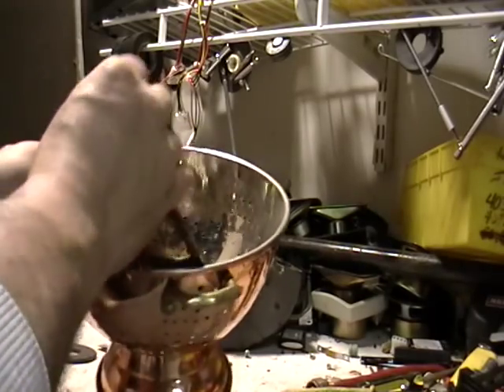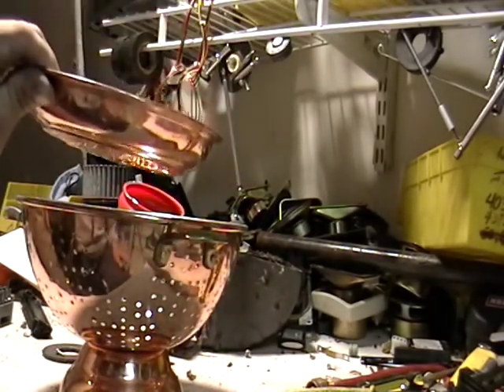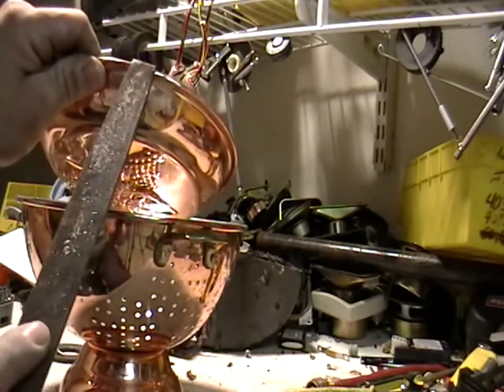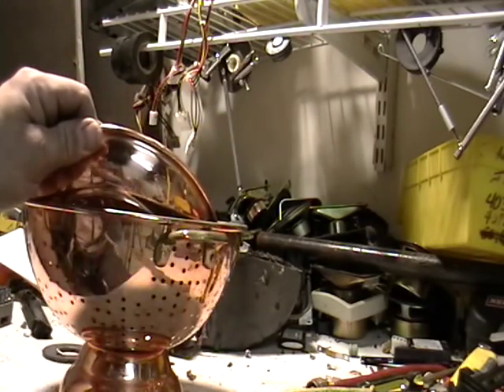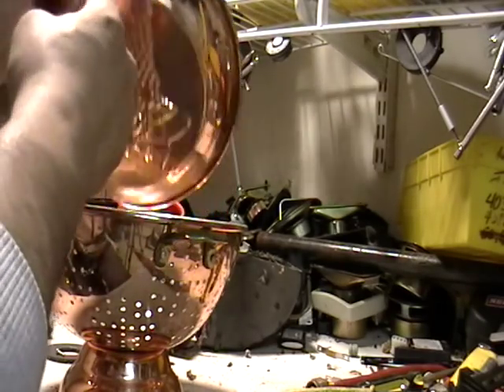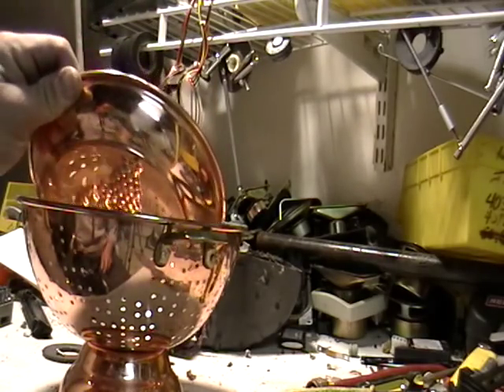So if you ever get any of these, check them out with a file — first with a magnet, then a file. If you scrape it inside and you see it's still copper after you go through the file, sell it as is. Don't let your scrapyard take advantage of you and say that's aluminum. Show them it's copper. If you have to, get a Sawzall, cut it in half and show it to them. And if they still don't believe you, go to another scrapyard.